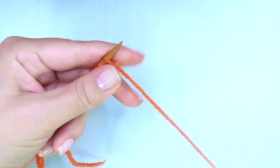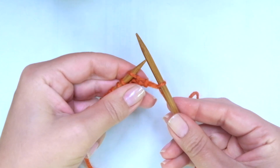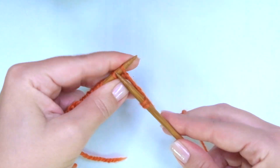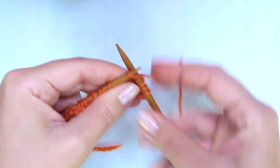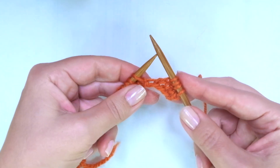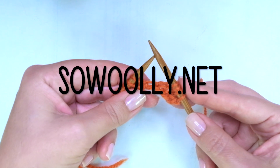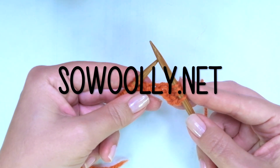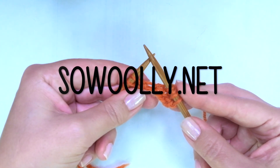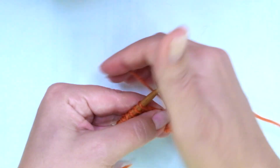Row two, the right side of the work: we start with knit one — the edge stitch — and now we have to knit three. Here comes the repeat — the repeat is what you will find between asterisks on the written instructions. Remember, you can find these and all my patterns on my website sowoolly.net — there is a link below this video in the description box. So the repeat starts with yarn over.